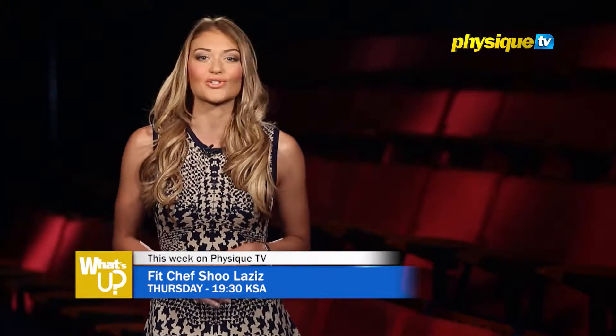There is also a short workout in the episode featuring a series of movements to strengthen the abs. Don't miss it.